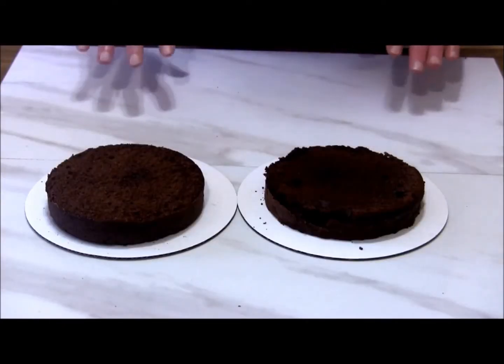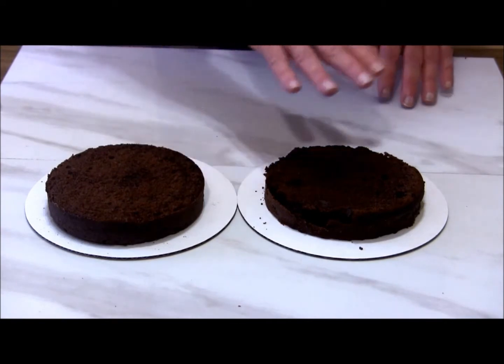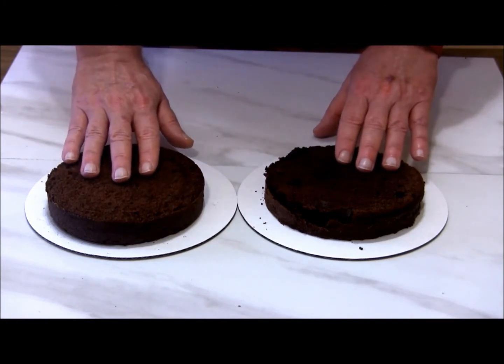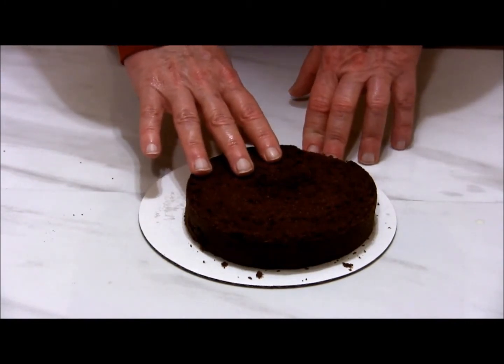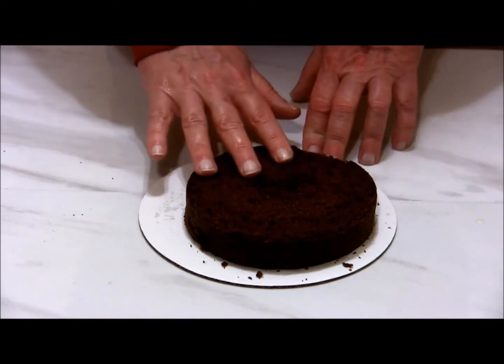My cake has cooled. I took one of the cakes, leveled it off, and then cut it in half creating two one-inch layers. I cut a one-inch layer off the other cake that I had set aside earlier — this is going to actually be the top of our cake.